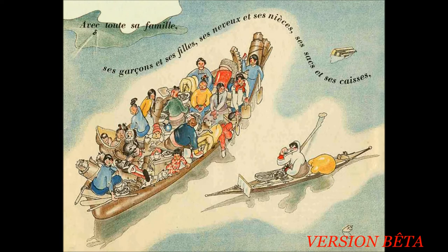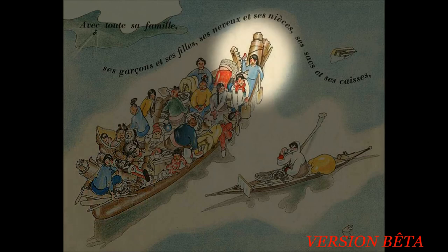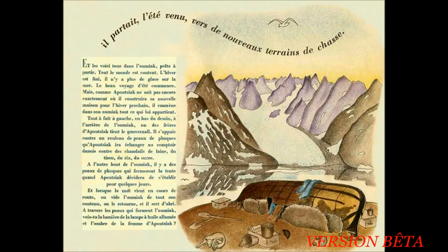Mais comme Apoutiagaïque ne sait pas encore exactement où il construira sa nouvelle maison pour l'hiver prochain, il amène dans son Oumiak tout ce qui lui appartient. Tout à fait à gauche, en bas du dessin, à l'arrière de l'Oumiak, un des frères d'Apoutiagaïque tient le gouvernail. Il s'appuie contre un rouleau de peau de phoque qu'Apoutiagaïque ira échanger au comptoir danois contre des chandails de laine, du tissu, du riz ou encore du sucre. À l'autre bout de l'Oumiak, il y a des peaux de phoque qui formeront la tente quand Apoutiagaïque décidera de s'établir pour quelques jours. Et lorsque la nuit vient en cours de route, on vide l'Oumiak de tout son contenu. On le retourne et il sert d'abri. À travers les peaux qui forment l'Oumiak, vois-tu la lumière de la lampe à l'huile allumée et l'ombre de la femme d'Apoutiagaïque ?